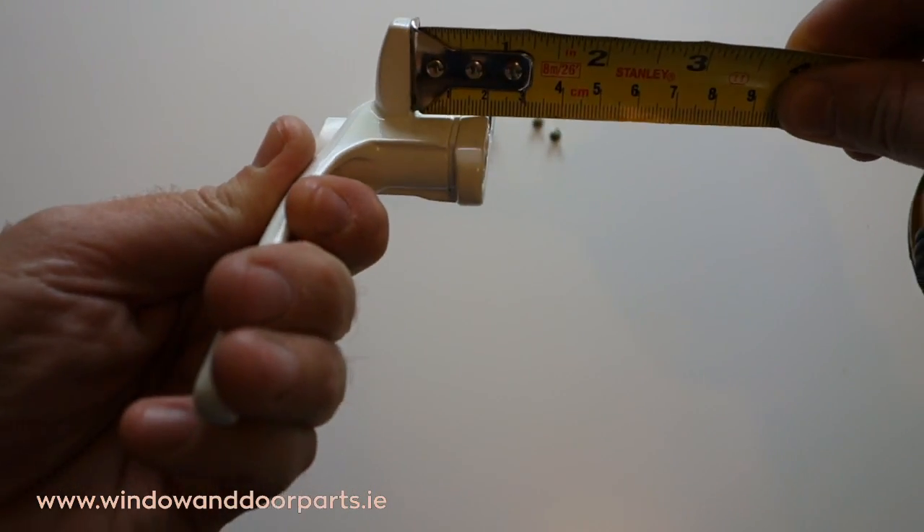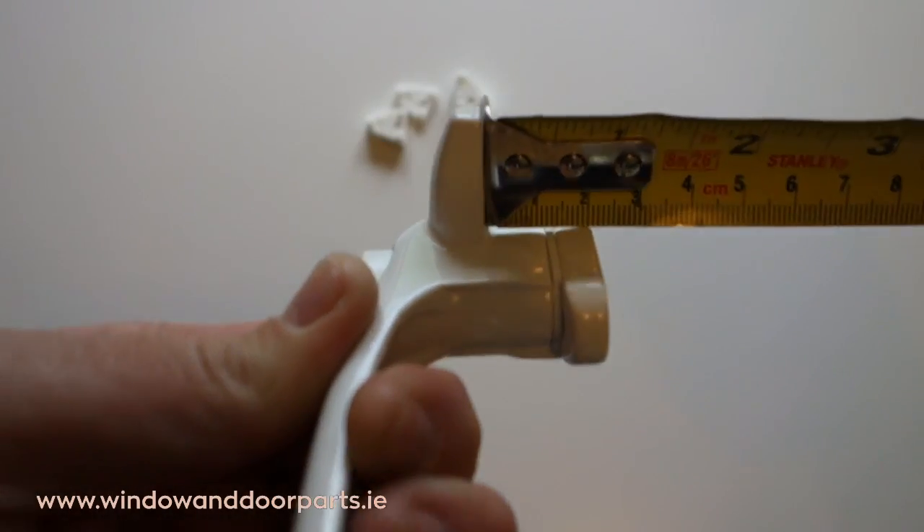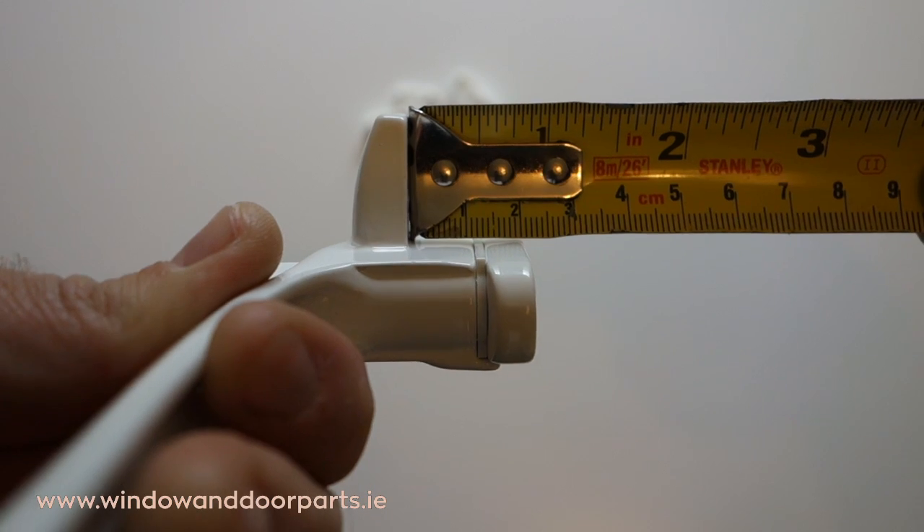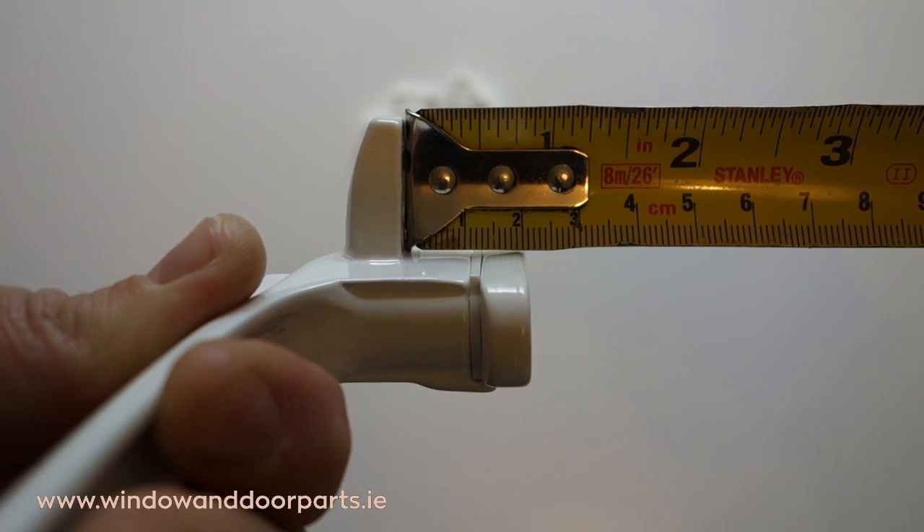This is an adjustable cockspur window handle and the height of the spur can be adjusted using plastic wedges and screws that come with the handle. Without a wedge the height is 21mm.